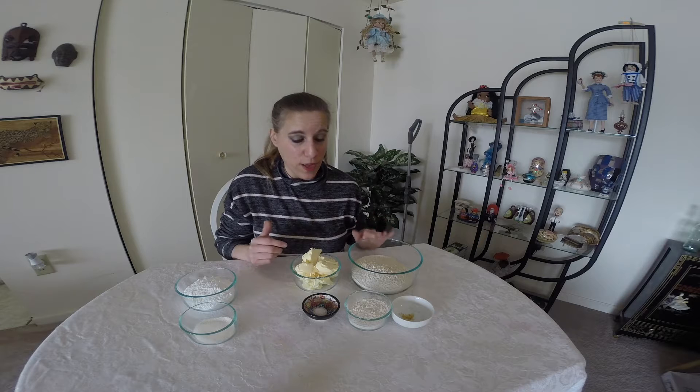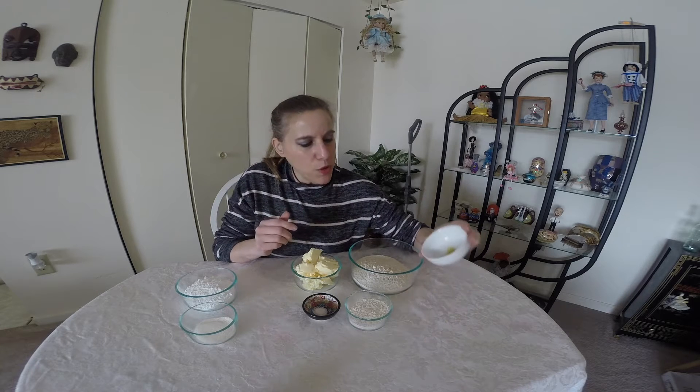Whole Wheat Pastry Flour — always use that. It's not whole wheat flour, it's whole wheat pastry flour, keep that in mind. I am using Grated Lemon Zest — it's lemon peel. For those that don't know, it's the yellow part and you just use a zester.